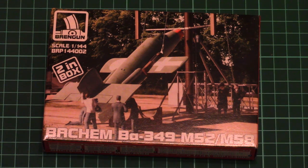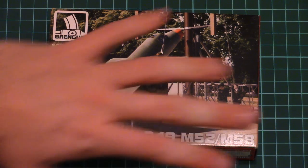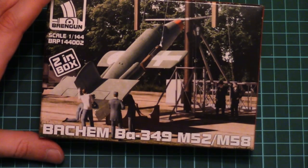Hello everyone, today we have quite a special video review. As you can see, we have a chance to check the new Bahimba 349 from Braingun. This model is molded in 1/144 scale and one box includes two versions — M52 and M58 — so it's 'two in box' as written here. Note the box size: I can pick it up with my hand, it's not that big, and the model will be even smaller.